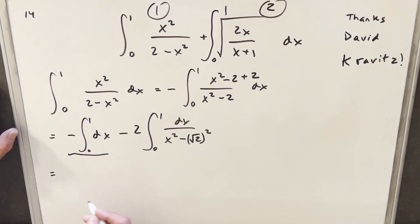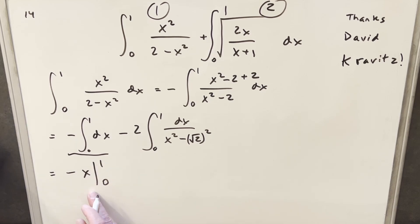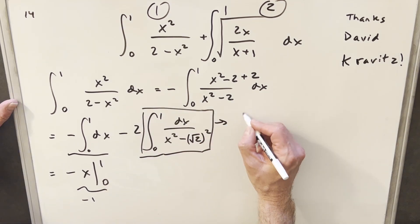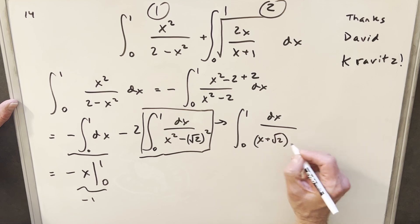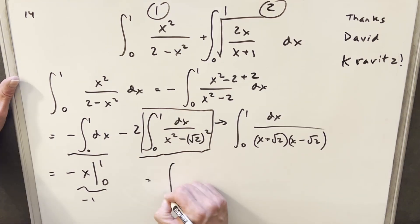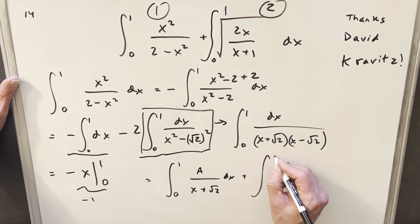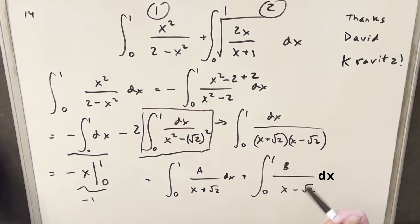Let's take care of the first piece quickly: the integral of dx is just x, evaluated from 0 to 1 with a minus in front, which gives minus 1. Now let's focus on the remaining integral. I'll break up the difference of two squares and write it as x plus root 2 times x minus root 2. I'll use partial fractions on this — setting it up and breaking it into two separate expressions, calling them A and B.